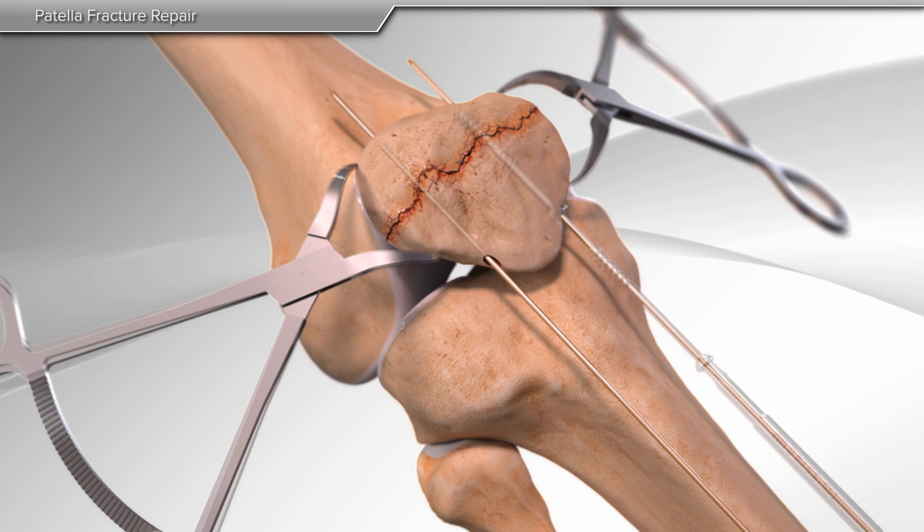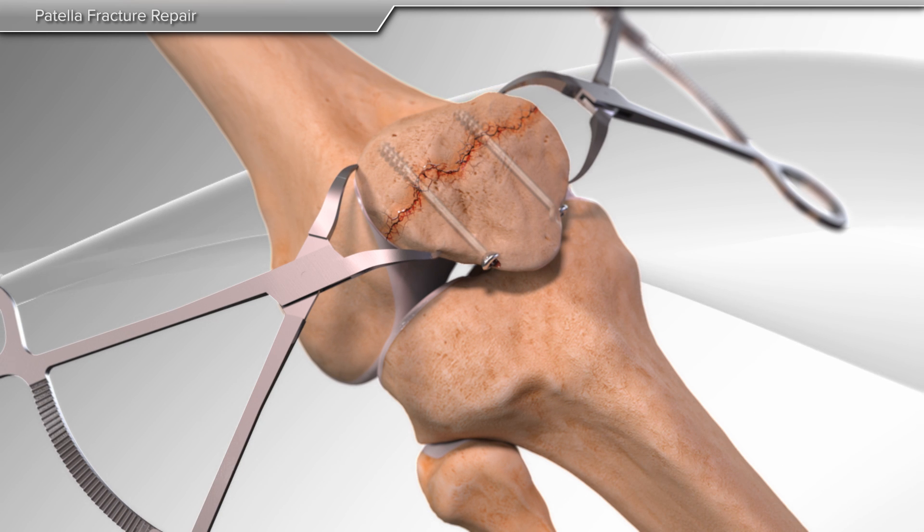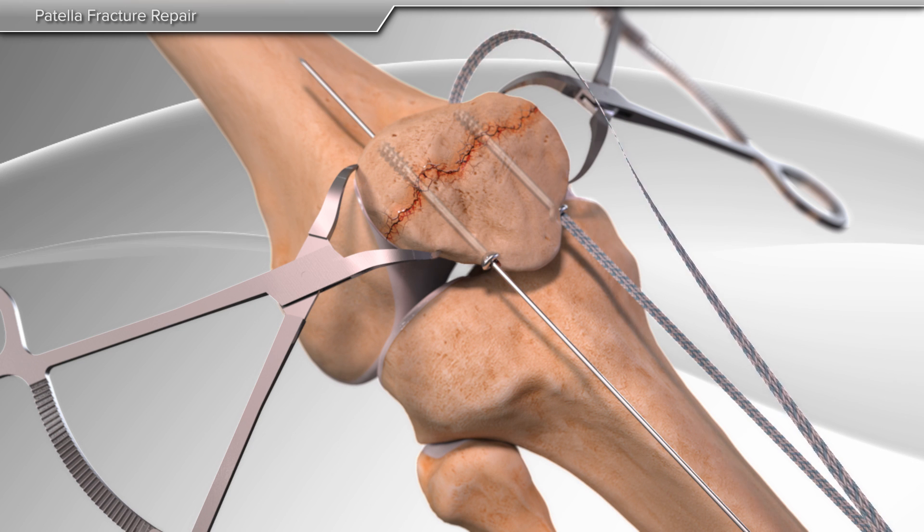After pin insertion, your surgeon prepares the bones for screw insertion. Once the screws are placed and the fracture is secured, a specific high-strength suture is passed through the screws.